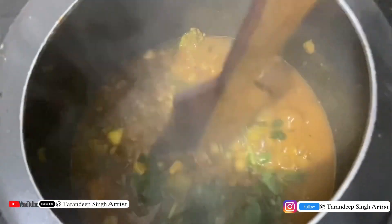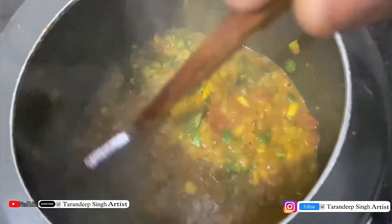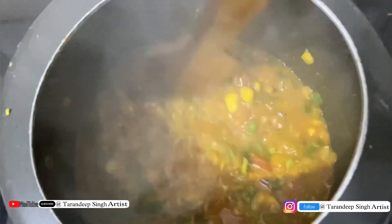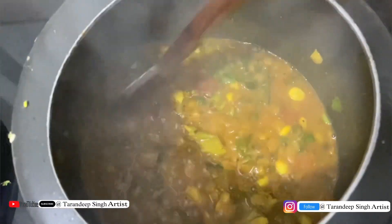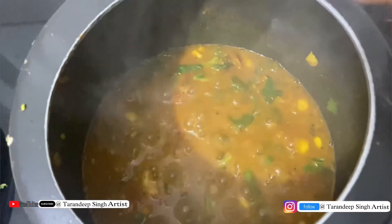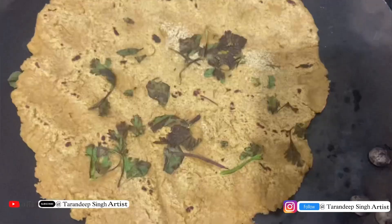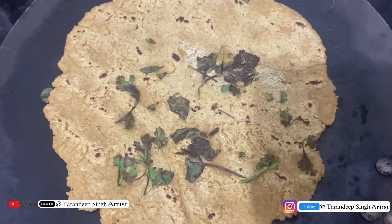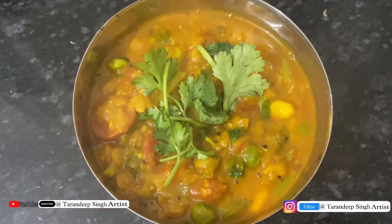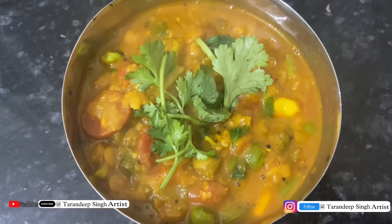I will tell you it has a good flavor. I started with mint and tried to make it a good flavor. I used coriander and added mint again. We will do a lemon squeeze and close the gas. We will transfer it to a bowl. Our black chana roti is ready.